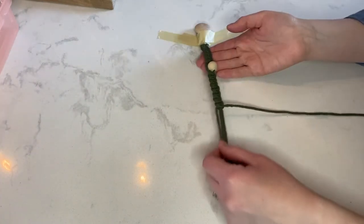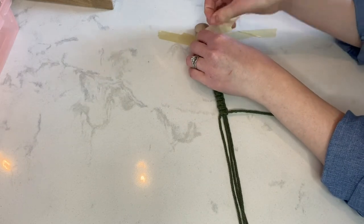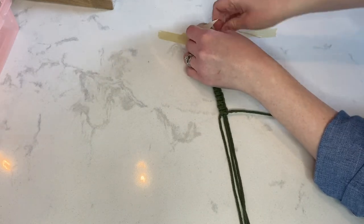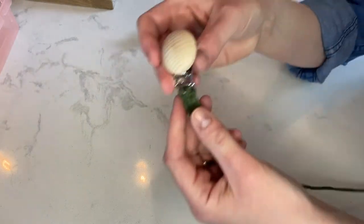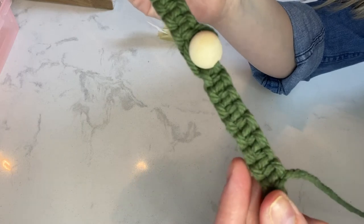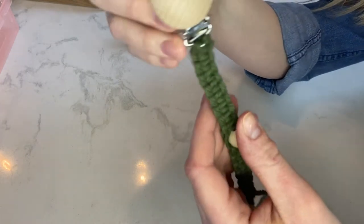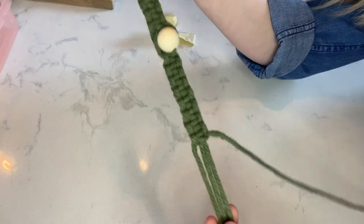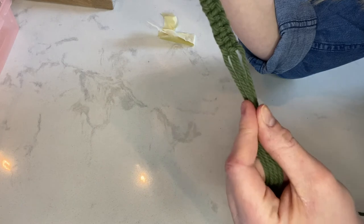We've finished all of our macrame knots. I'll hold it up for you because it's hard to see from far away. So here are our macrame knots, cute little bead, and equal amounts of macrame knots on the end. Really simple but cute. So now we're going to add on our wooden teether.